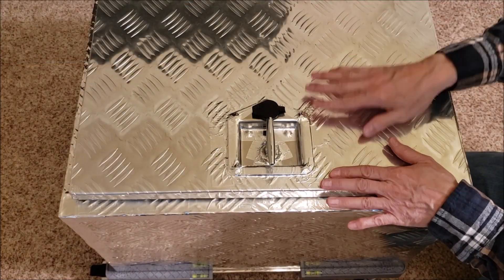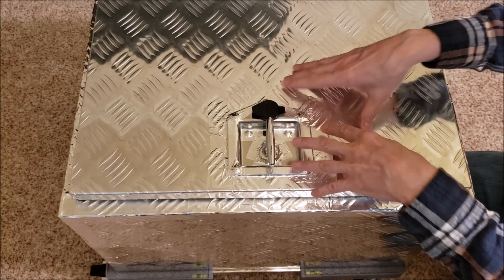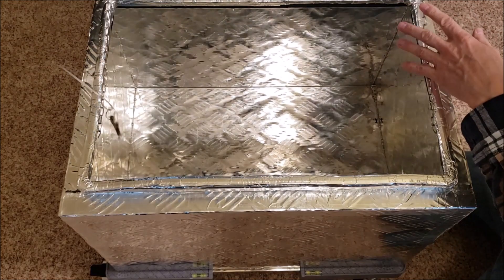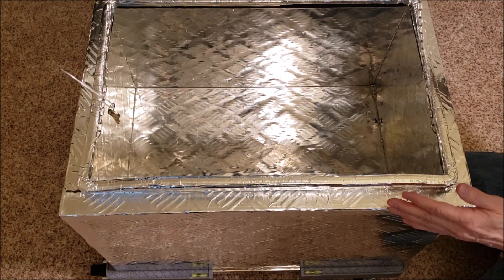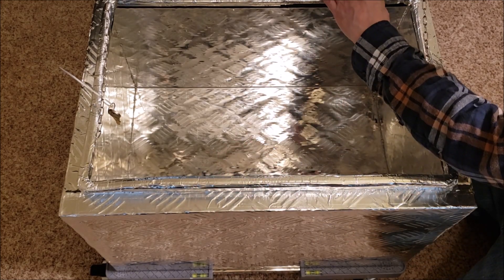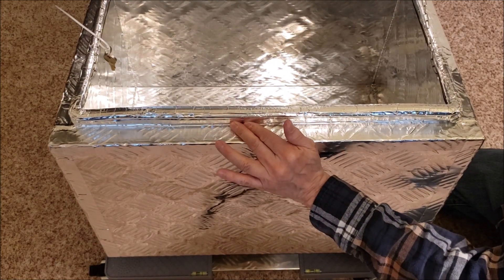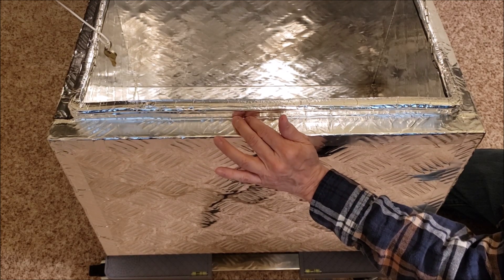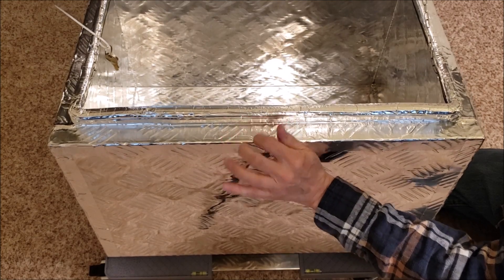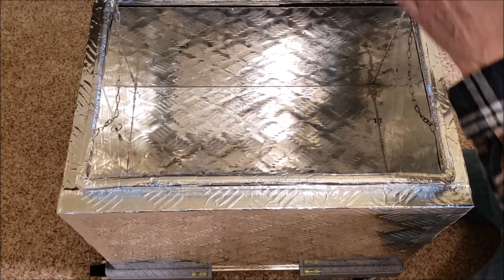Same thing for the toolbox - everything that you can see that was added on to it, the hinges, the latch, anything that was added on - just tape it up. Now as far as the seal, which is the most important part, it's got a rubber seal on it and I just put aluminum tape over it. Be sure that you bring it over and bring the tape onto the aluminum toolbox as well, all one piece, because you're trying to create one solid aluminum box.